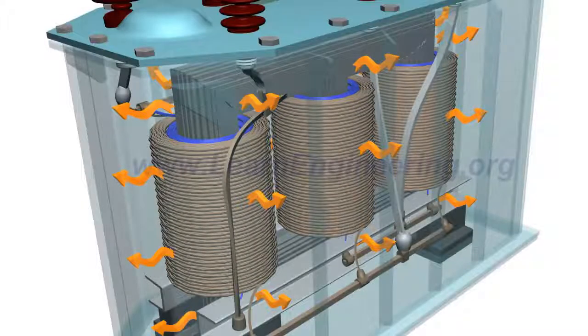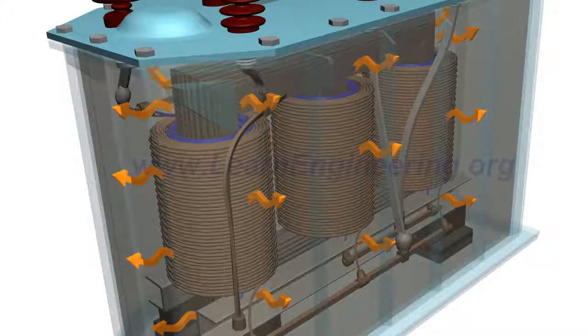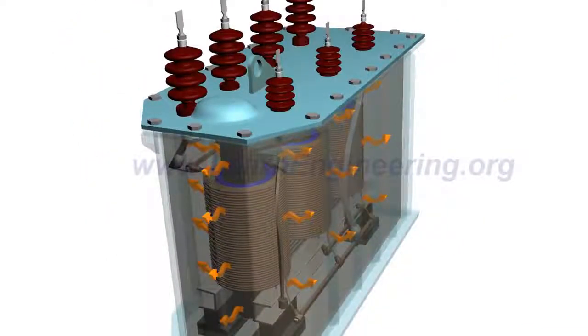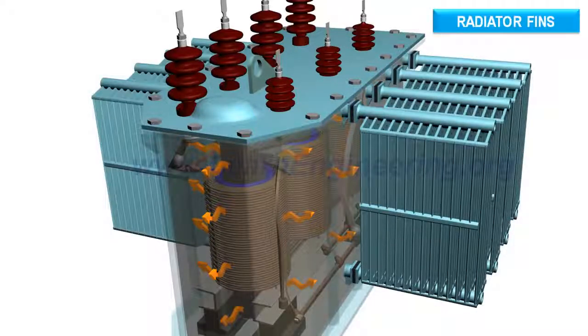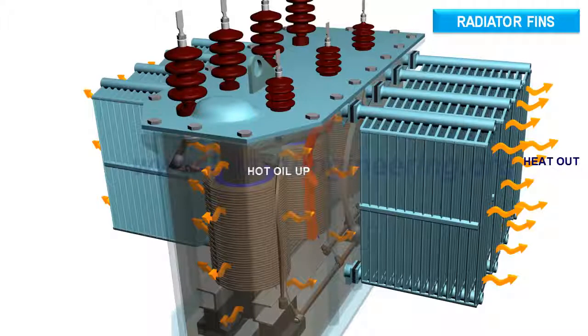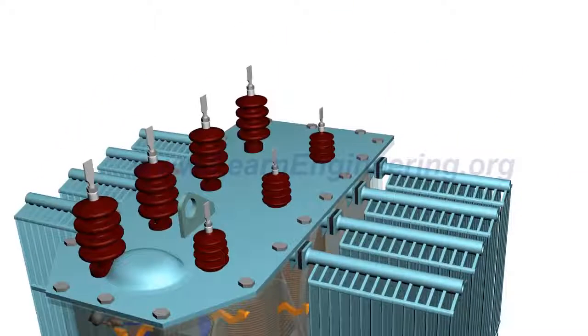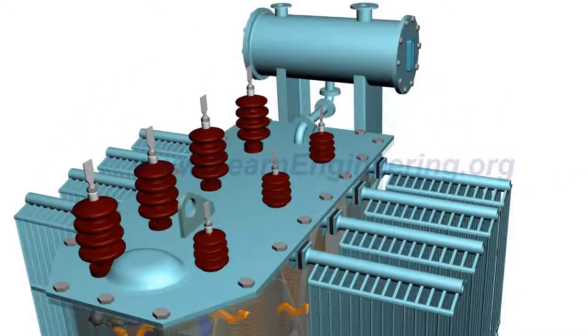Various kinds of energy loss happen while transferring power from the primary to secondary coil, and all these energy losses are dissipated as heat. So usually the transformer is immersed in a cooling oil to dissipate the heat. The oil dissipates the heat via natural convection. Oil in the tank will expand as it absorbs the heat, and a conservator tank helps to accommodate for this volume change.